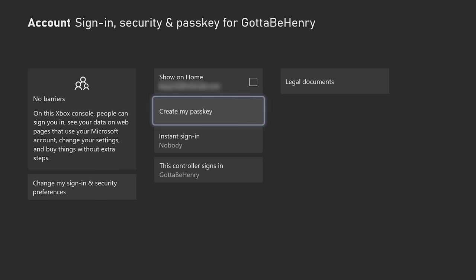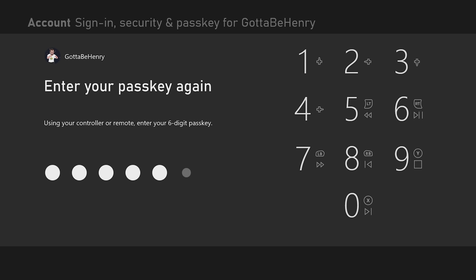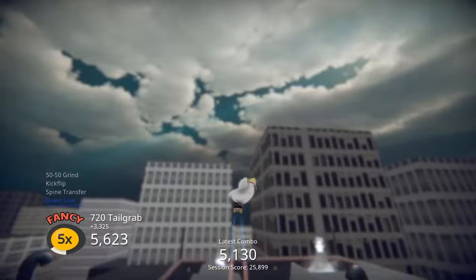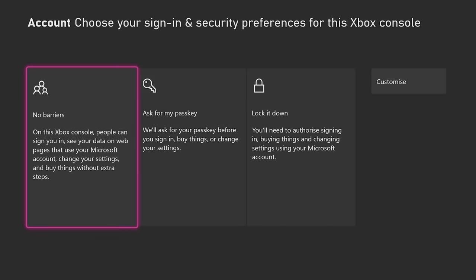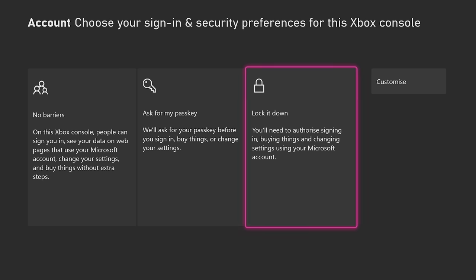If you are feeling more hospitable, then you can set up a guest key which allows others to sign in and use your console without having to set up their own account. Ideal if you share a home with some other folk who might enjoy the occasional roll-around in Skatebird, but who aren't playing regularly enough to need their own profile. And if you trust them a lot, but not quite that much, you can let them use the console but restrict them from using your payment info over the Microsoft Store.